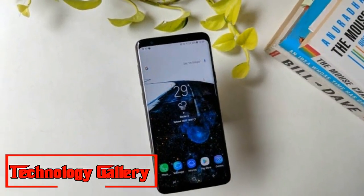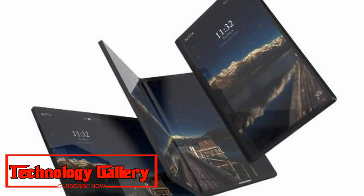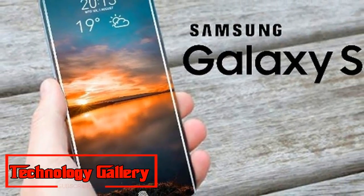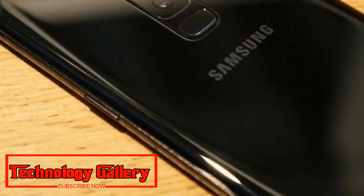A report from Digitimes suggests that Samsung's adoption of the ultrasonic in-display fingerprint technology is expected to be different from Apple's 3D Face ID technology and optical in-display fingerprint technology, which is being used by Chinese smartphone manufacturers like Vivo, Huawei, and Xiaomi.